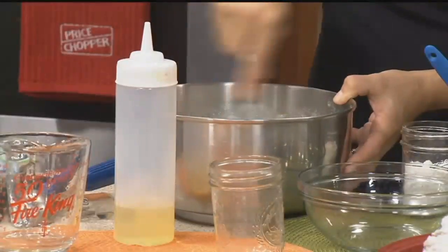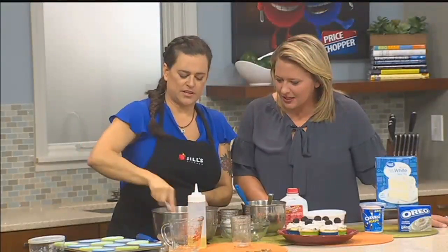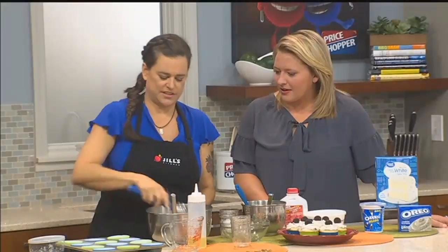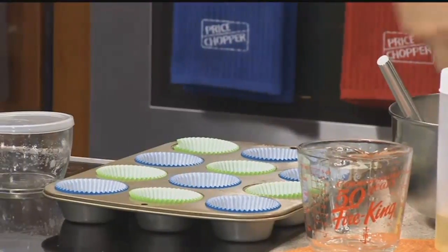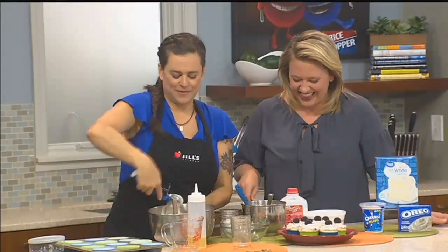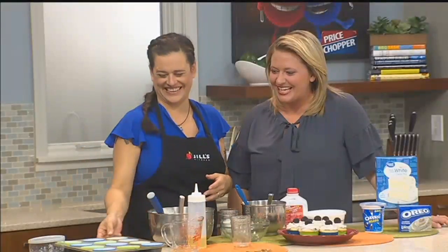Then we simply scoop those into the cupcake pan. I've already got the papers in there. I like to use a large scoop to get them in because that's just the easiest way to do it. Mine always overflow — any tricks? Look at that — that's the perfect amount. Scoop, level, plunge. She talks to me the way I need to be talked to when it comes to cooking.